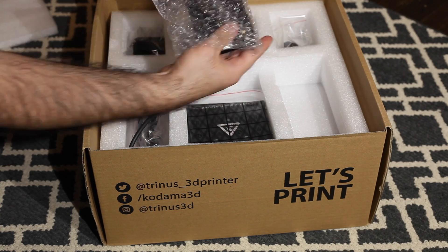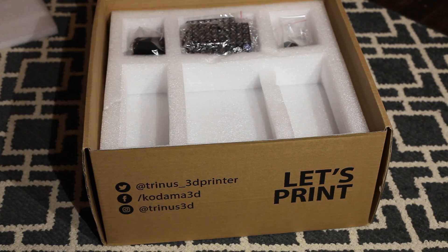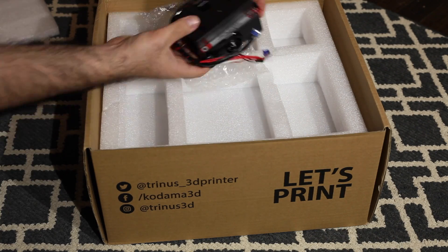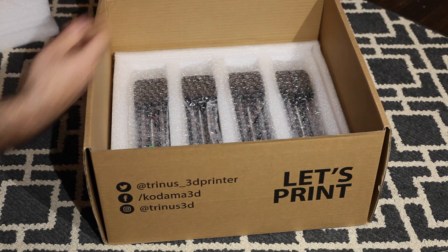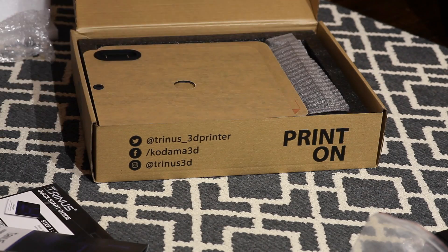There's an actual heat bed, but we didn't install that either — that goes with our enclosure. And then of course an 8GB SD card to load your files on and to enable auto print. Here's the extruder and this is the base. You can see the four modular axes: two Z axes, one X, and one Y. This is the enclosure, but we didn't assemble it.